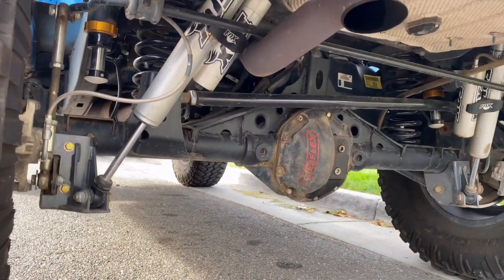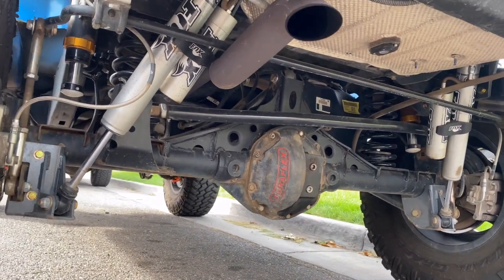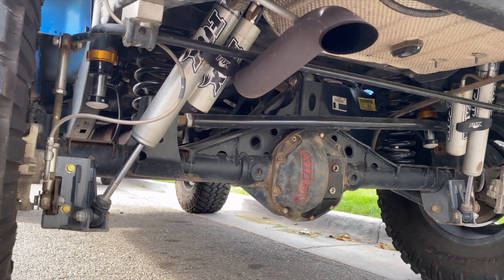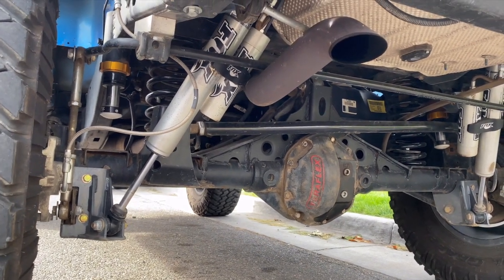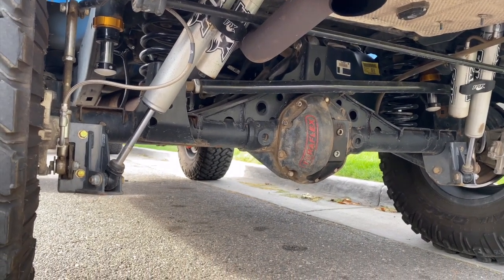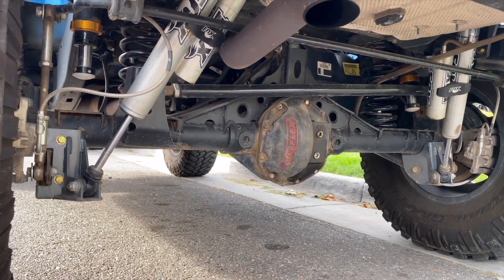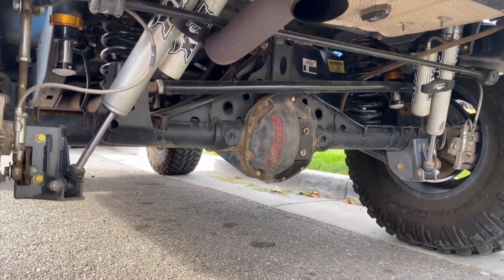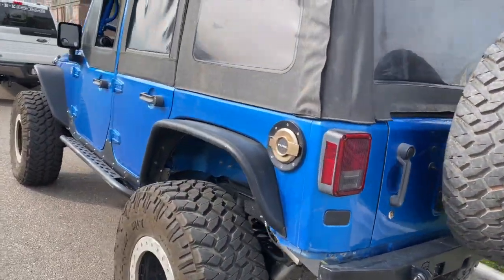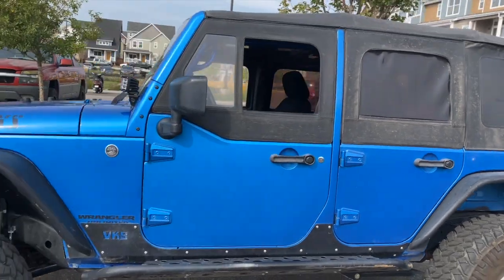The rear axle has an Artec truss, and he did the three-link for the long arm Rock Crawler setup. There's also an Artec track bar bracket, Fox shocks, Fox hydraulic bumps front and rear, and Synergy rear lower control arm mount skids plus shock mounts — which raise them up about an inch and a half. That gives more ground clearance and more down travel. He's also got half doors.